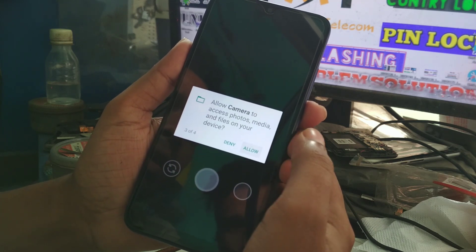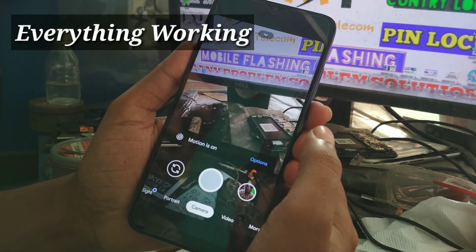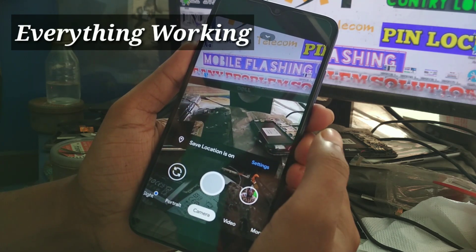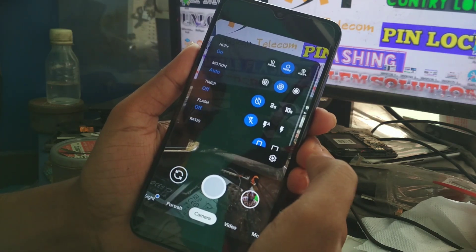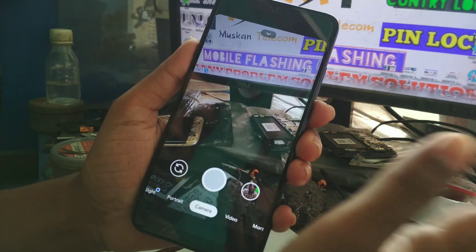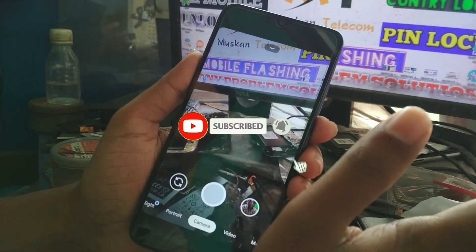When you first install this camera, it can crash sometimes. But you should keep trying and reopen it again and again if it crashes. On my device it's not crashing — it's working fine. I hope on your device it will work fine also.